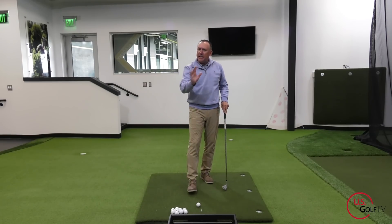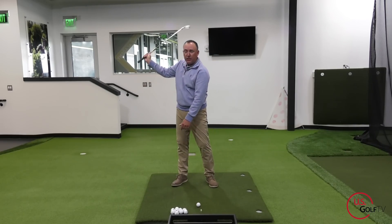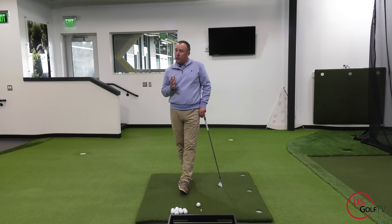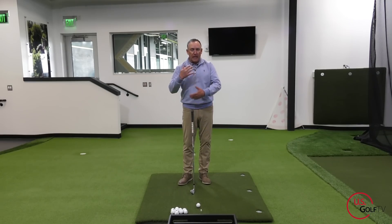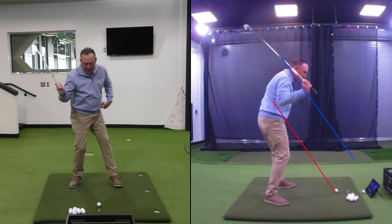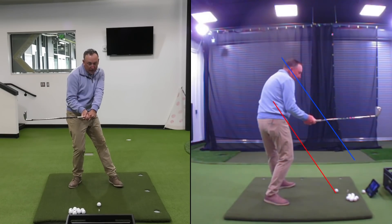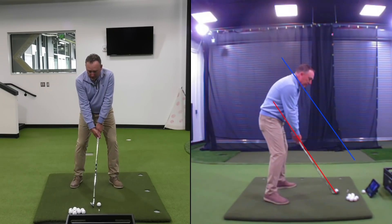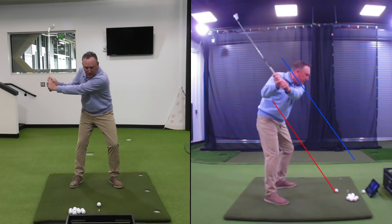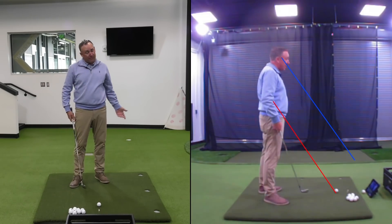If you're not able to get it inside and hit the draw, the backswing is the first place to start. But let's say your backswing is pretty good and you're still not able to shallow on the downswing. A lot of this happens in the transition. Many golfers spin the hips as their first move — watch the hands go out towards the blue line. What you want instead is a little lead hip bump first. That's the magic move; the arms and club will react to the body.